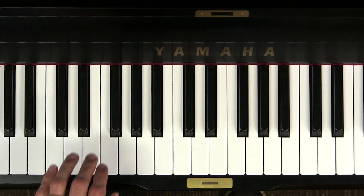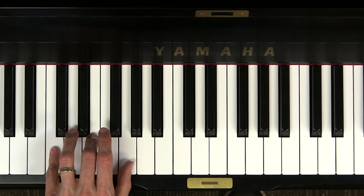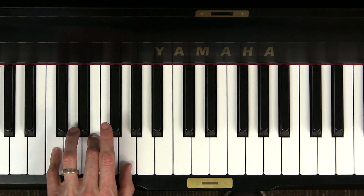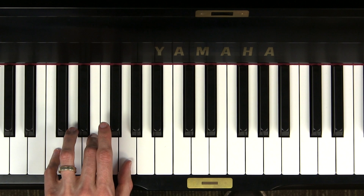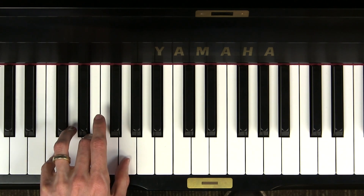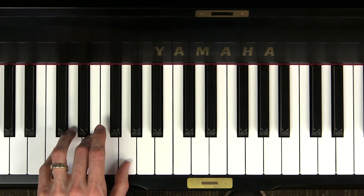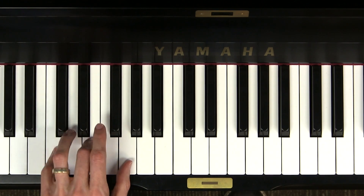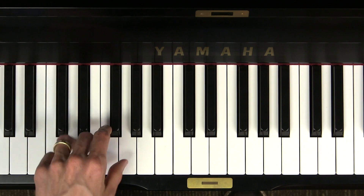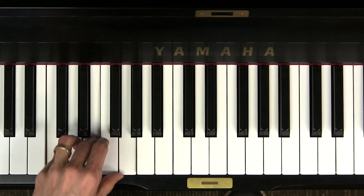Now let's try it with the left hand. Cover up the C major pentascale with the left hand, and allow only fingers 5, 3, and 1 to touch, with fingers 2 and 4 floating gently in the air. Now you try by yourself. Now let's do it three times together: chord, release. Chord, release. Chord, release.